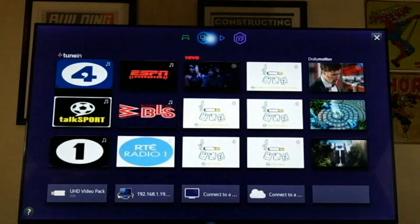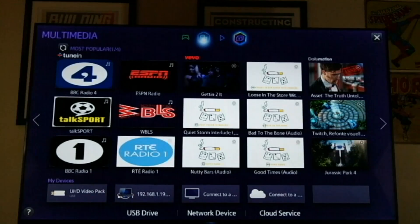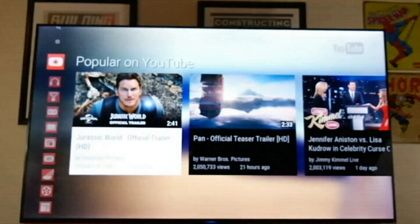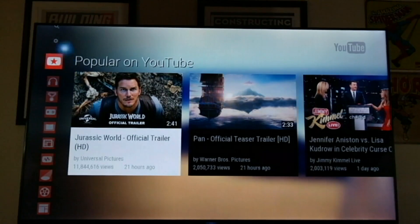Let's jump to the apps and see what we can find. Let's see if we can access our YouTube app and grab a 4K video from YouTube.